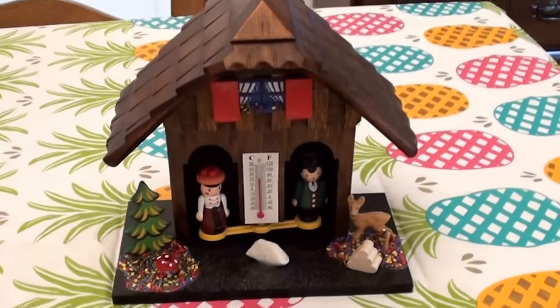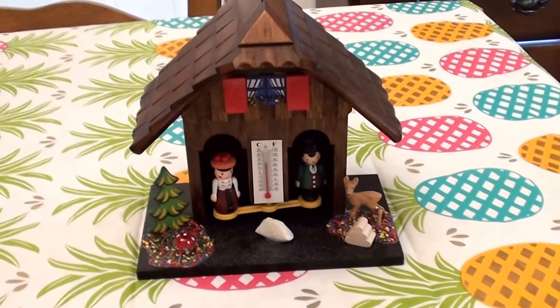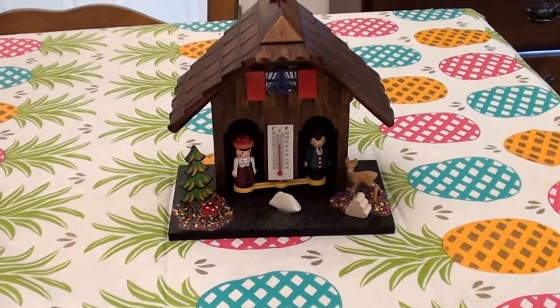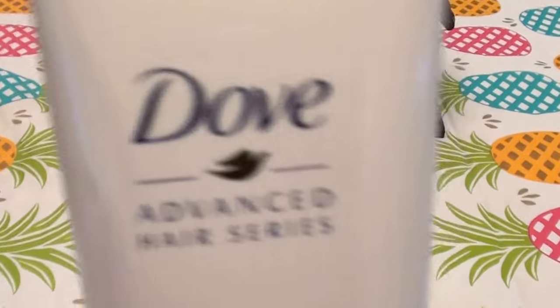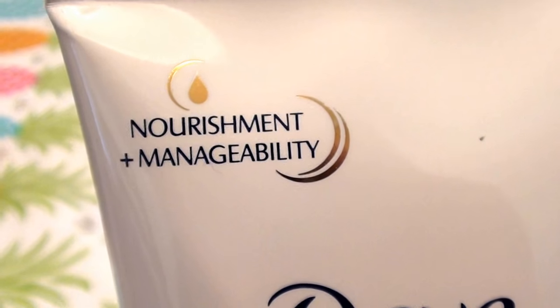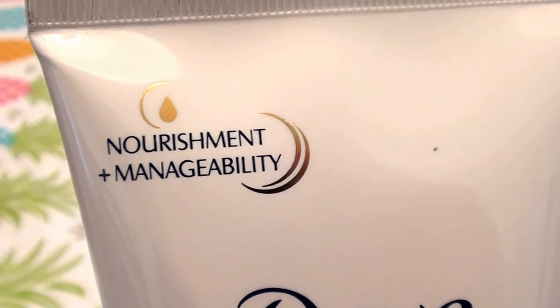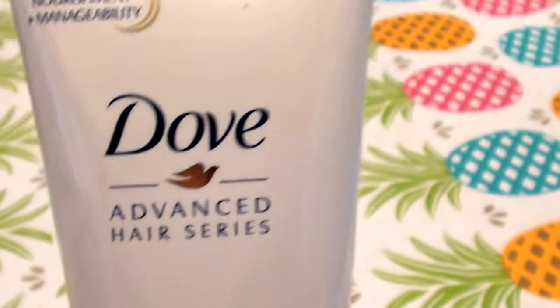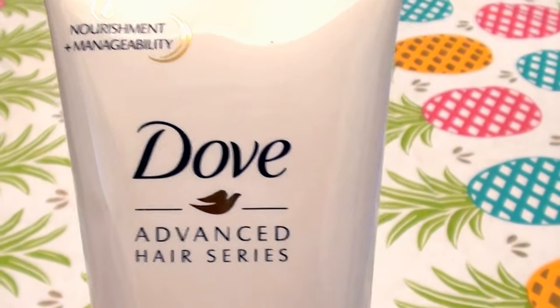How do you guys like my little weather house in the background there? The little weather predictor. Pretty awesome. So this is what the product looks like. I'm going to show you a little close-up so you guys can see. And my cat is playing in the background, so ignore him — it's just a little bit of a distraction.